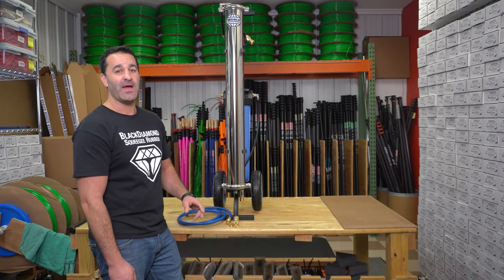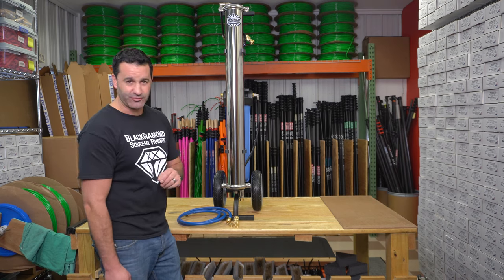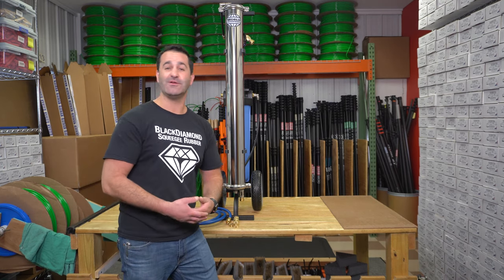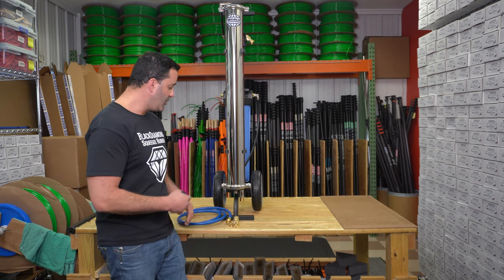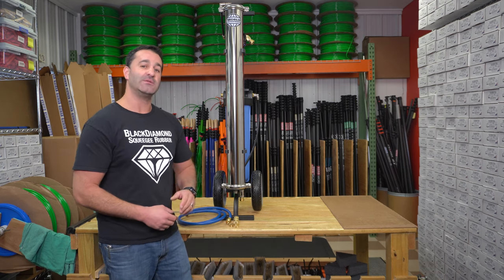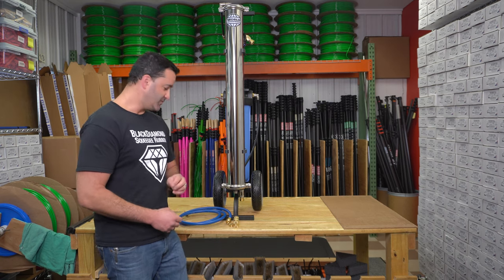This is windowcleaner.com. I am back today with the World Enterprise World One — three stages of filtration. This is a real budget-friendly system, and being budget-friendly, there's not a bunch of extras, add-ons, and all that stuff thrown in there. So I came up with a simple little add-on accessory kit for the World One that's going to make transporting and even using the system a little bit easier and more user-friendly.